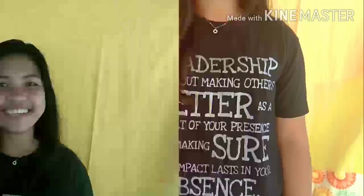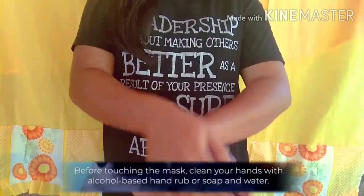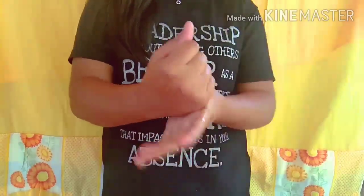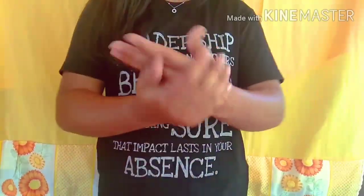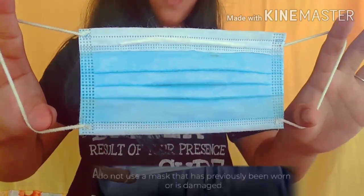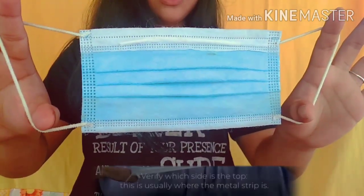How to use a medical mask? Before touching the mask, clean your hands with alcohol-based hand rub or soap and water. Inspect the mask for tears or holes. Do not use a mask that has previously been worn or is damaged.